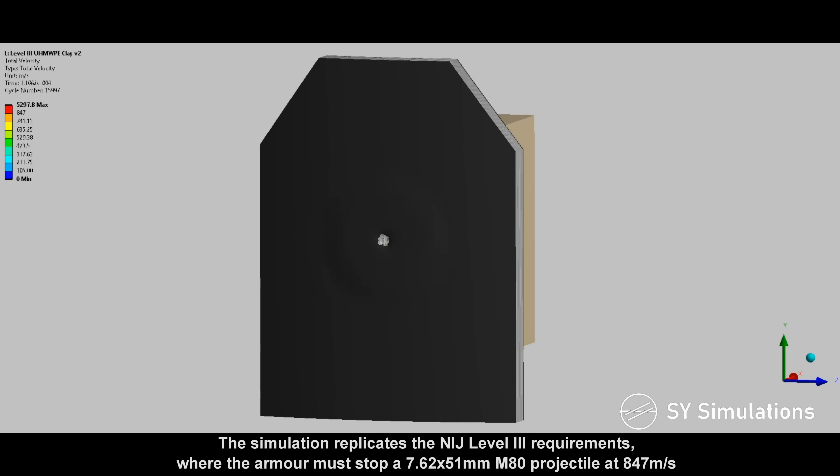The simulation replicates the NIJ Level 3 requirements, where the armor must stop a 7.62mm M80 projectile at 847 meters per second.